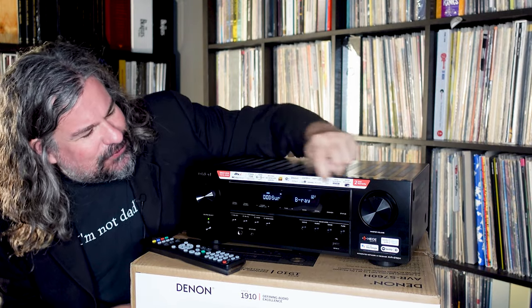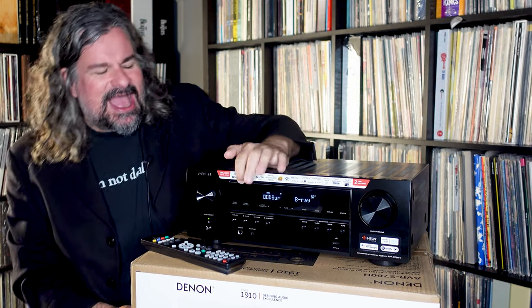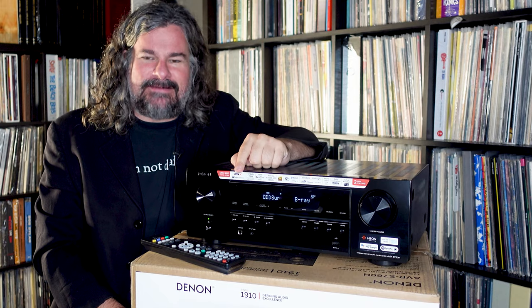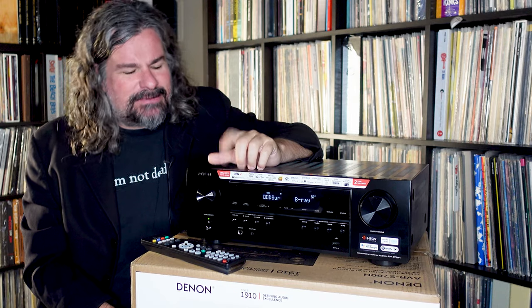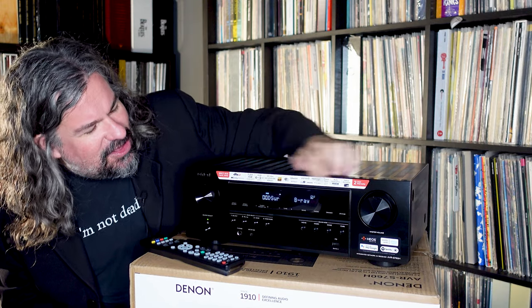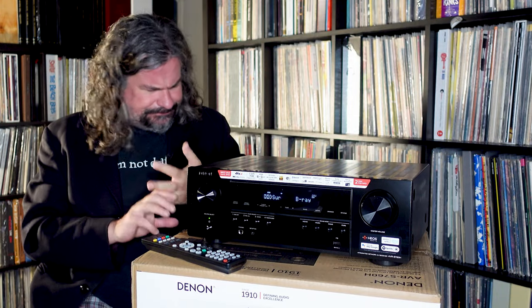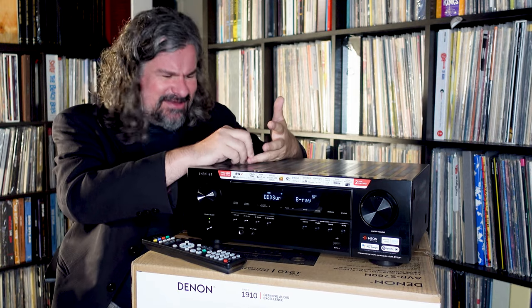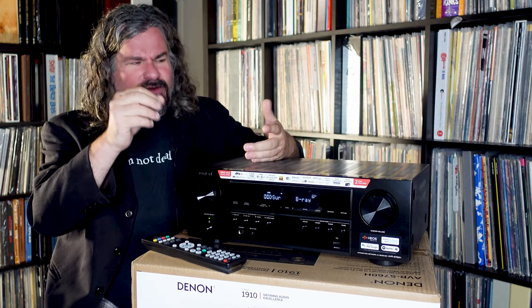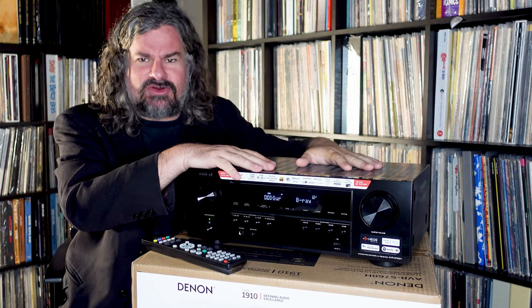On the sticker you can see there are just absolute oodles of different capabilities. Atmos and DTS:X are the object-based surround modes at the top, but you also have a gazillion different inputs, Spotify Connect, and capabilities for Siri, Alexa, and Google. It has all the various modes you can use on their app and actually stream directly to it.